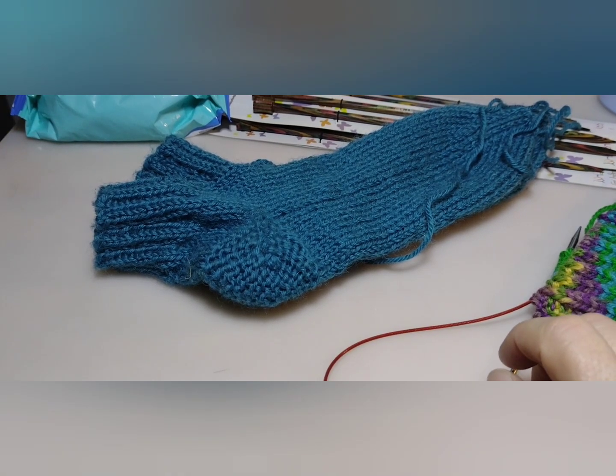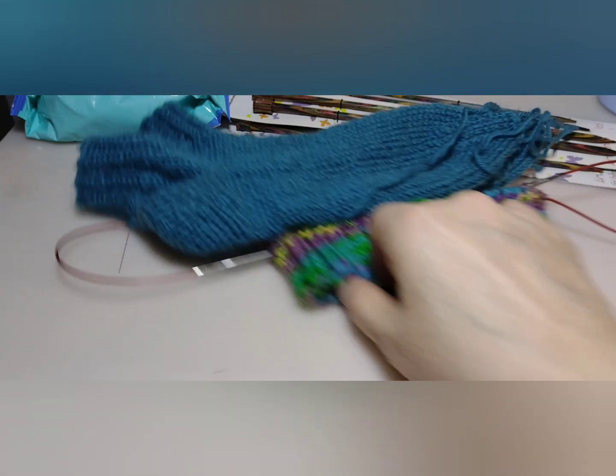I have one more bag I need to do. That's going to go in the same box, I think, if I have room. I will see. I think so — it depends on the weight. That's kind of the limit in everything we send.